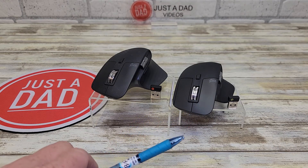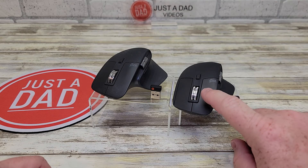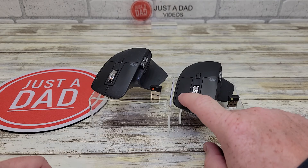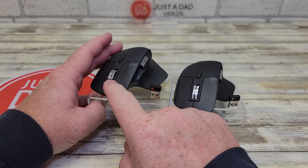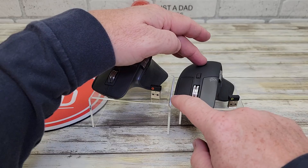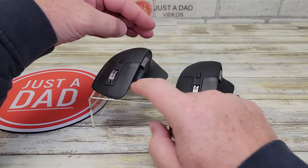These things are very similar, but they've got some big differences. The first one you're going to notice is the 3S has quiet clicks — I really love that. The MX Master 3, you can hear those clicks. It's a really good mouse, it's just you can hear those clicks. The 3S clicks are super quiet and it feels really good. Even the scroll wheel, they quieted it down.